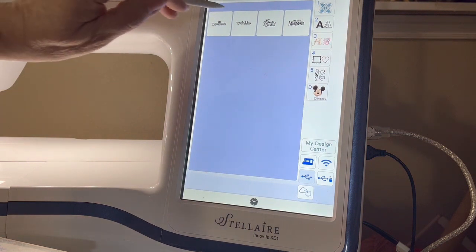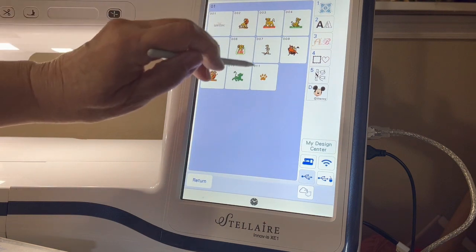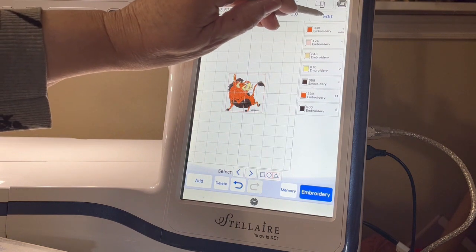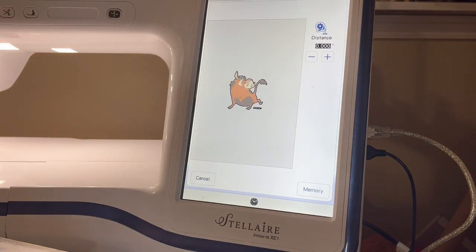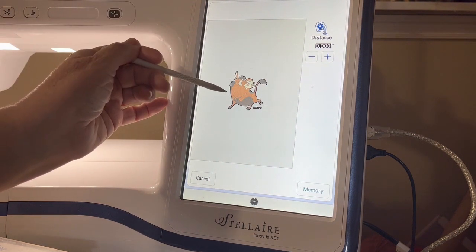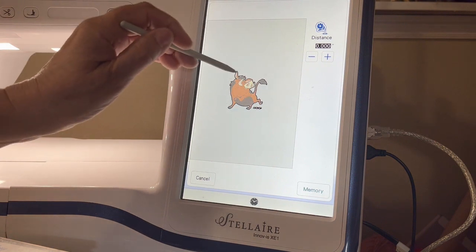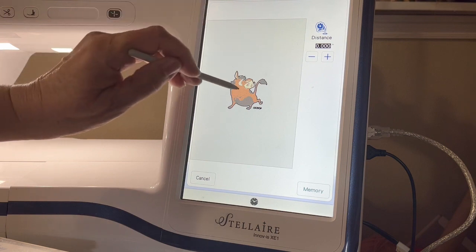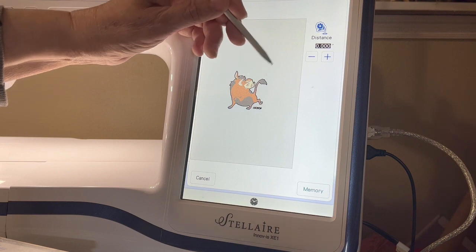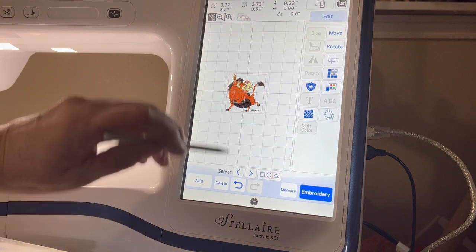I'm going to go into the Lion King and I have Timon. I'll set him down, hit edit, hit the flower, and there's the shape of Timon. I'm not going to change his shape at all - I'm going to leave him just the way he is. We're not going to embroider him, we're just going to use his shape. There's a little white spot where his ear is but I think that's okay.